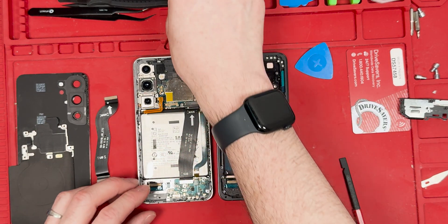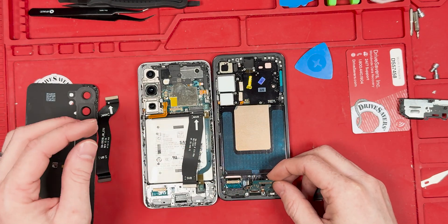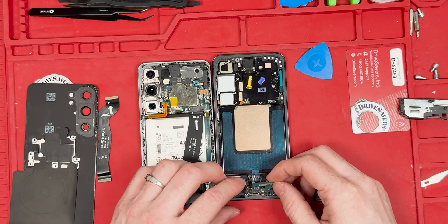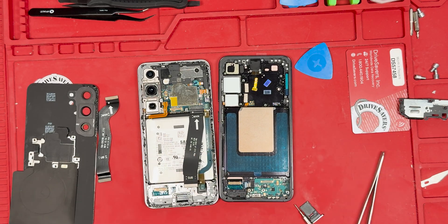We're going to try the charge port out and see if we can get it to fit. The S25 charge port fitting in the S24 — and it fits!